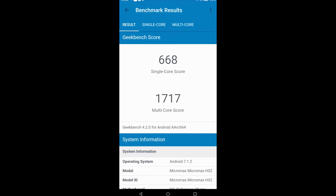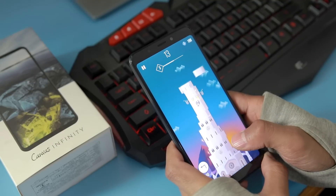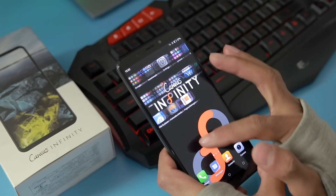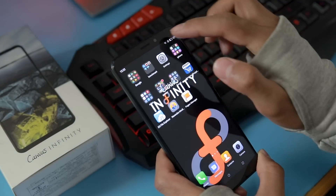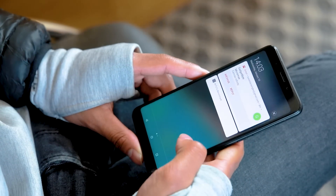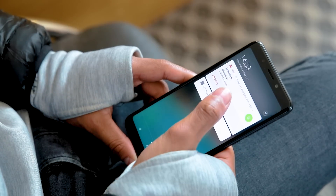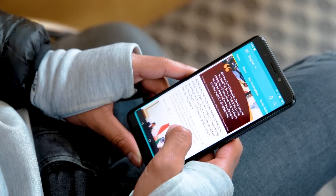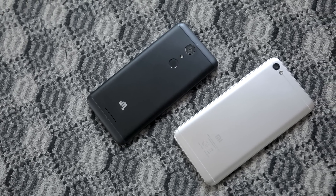I would have loved the combo of Snapdragon 435 with 3 GB of RAM. Games run okay with a few frame drops here and there, but they are completely playable. And the best part is it doesn't heat up so much. The UI is the biggest letdown of the Canvas Infinity. It runs on Android Nougat and Micromax has promised an upgrade to Android Oreo, but the user experience is way beyond bad — the UI is plain laggy and clearly tries to emulate iPhone's iOS. I would have loved to see it running on stock Android. Micromax could and probably should stop spending time and money on a customized UI, as the Snapdragon 425 couldn't run at its full capacity. The same chipset on the Mi 5A does much better in performance.